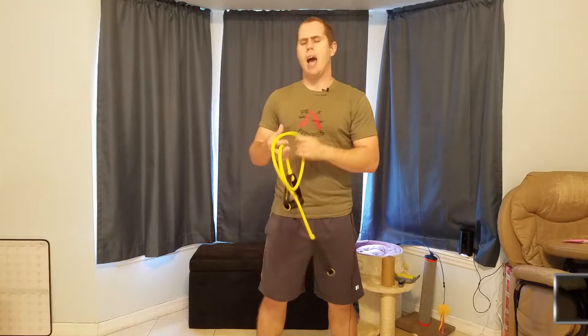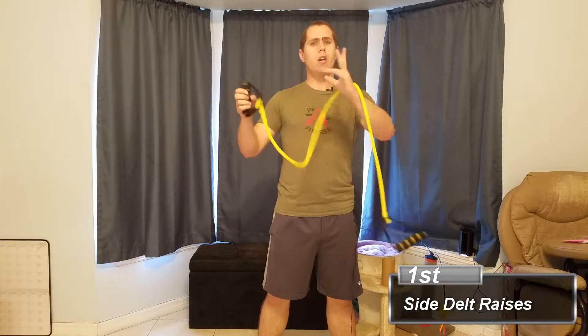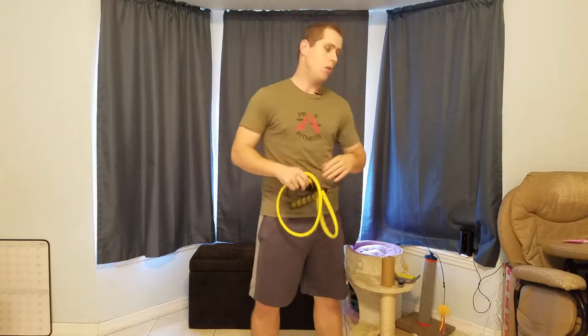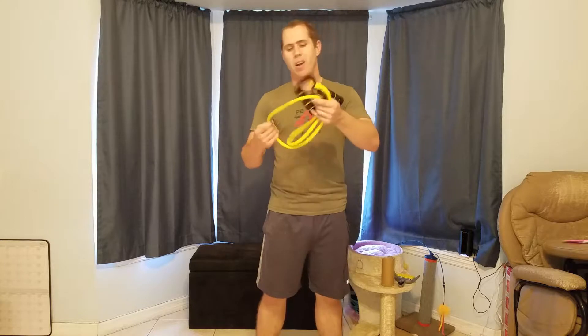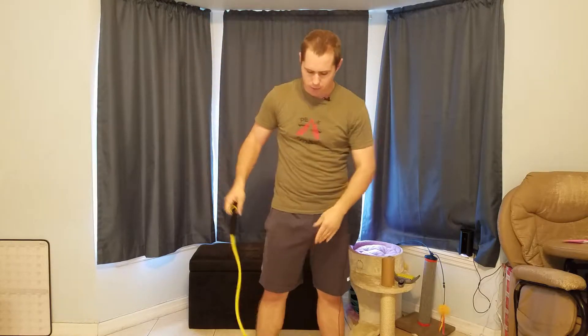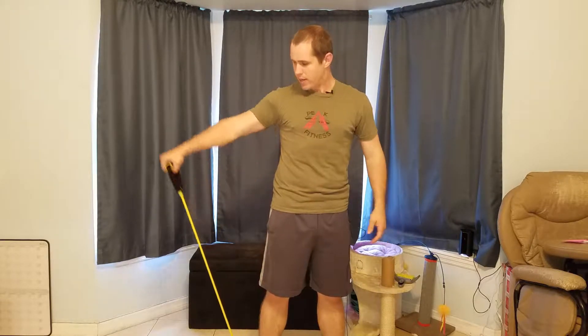The first exercise is the side lateral raise. You've got two options for securing the band. The first is tying it down to something in the opposite direction — so if you're pulling up to the right, tie it to the lower left. The easier option is to just stand on the band itself, find the tension you need, and go ahead and conduct the actual side lat raise.